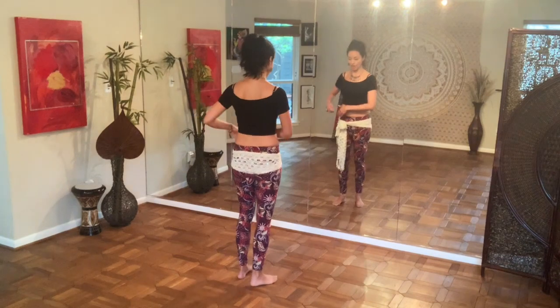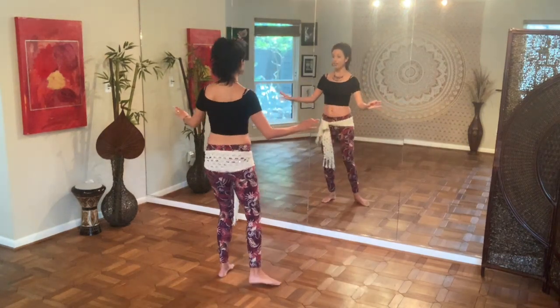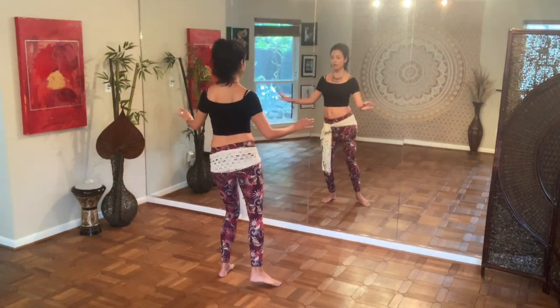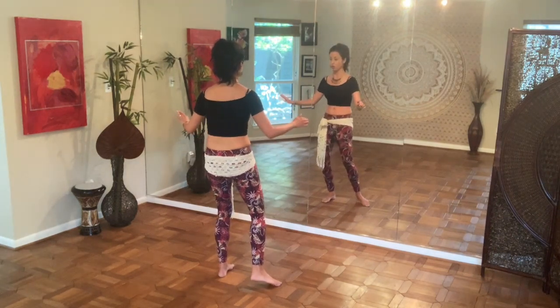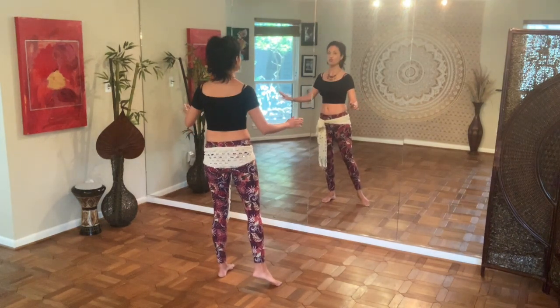Let's do that left side again. Here we go — to the left. One, two, three, four. Retract. Maya, Ami to the back, roll up, and drop.